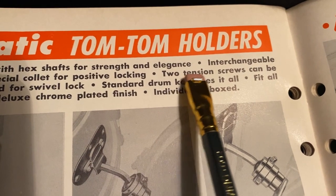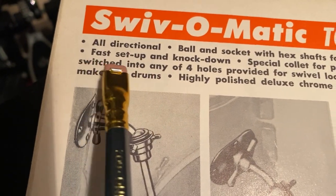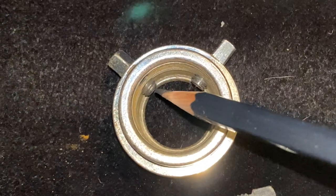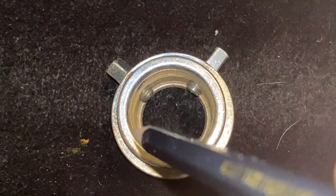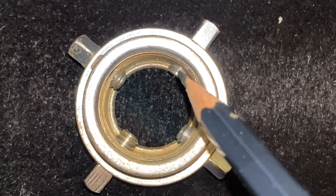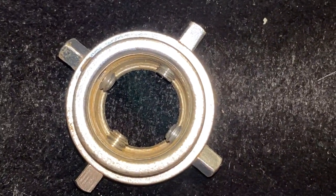Joe Thompson and his team at Rogers had intended for two set screws to be inserted into any of the four holes provided. Meaning it was designed for two adjacent set screw points to push the ball into the opposite side of the socket, as opposed to only four small points of the set screw contacting the ball and stripping it out eventually.